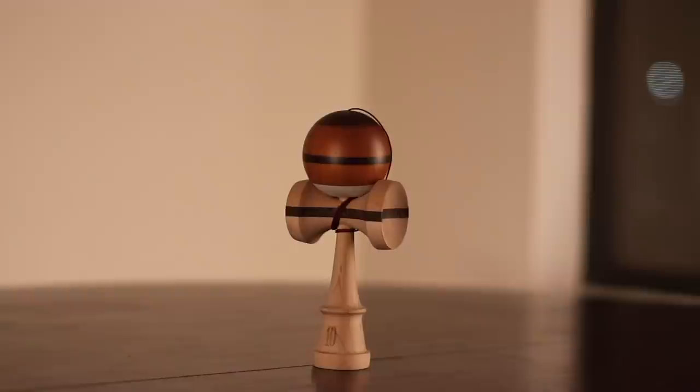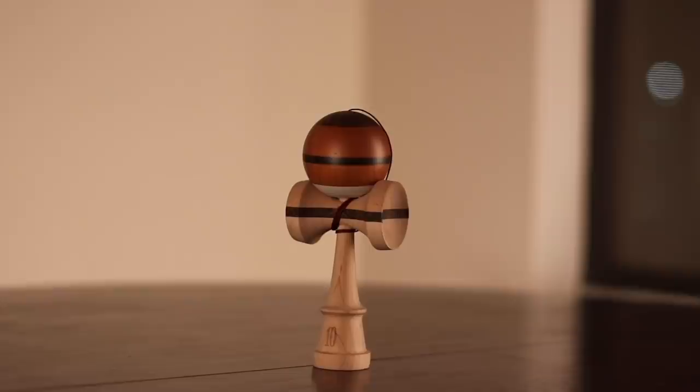Hey, Christian Frazier here, Sweet's Kendamas Legend, and I'm here to finally present to you the Christian Frazier Legend Model. So happy to be unboxing this for you guys. I'm going to really break it down and tell you what this Kendama is really all about, what it means to me, and then you guys will have them. It's been a long time coming since MKO, the batch zero. I appreciate all the support from MKO for the first batch, but this is the official batch one release. We're here, finally made it.